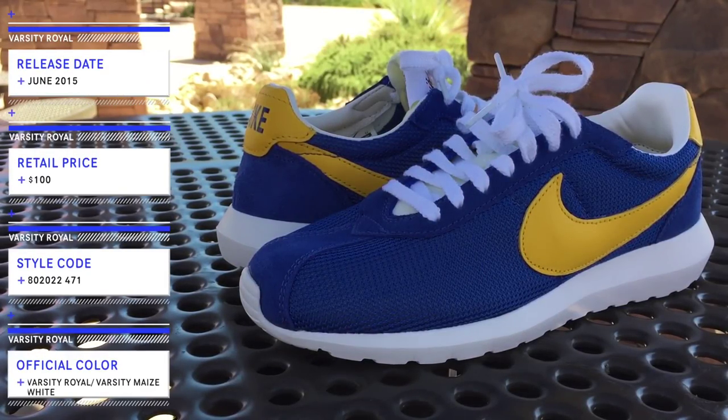These dropped in June 2015 at a retail price of $100. I got mine at Nike.com, but you can find them at other online retailers. They brought back the classic running shoe, the LD 1000, and created a hybrid with the Roshu one that we all know and love. What you get is a brand new shoe that is now part of the Roshu line.